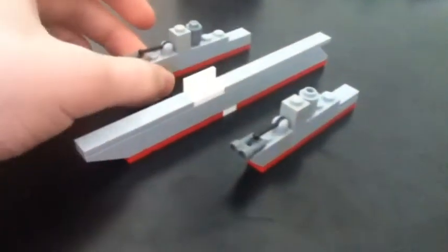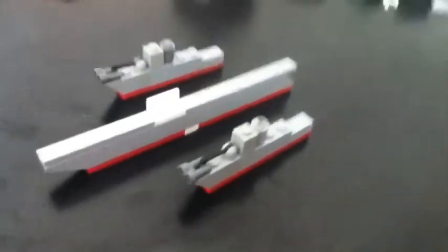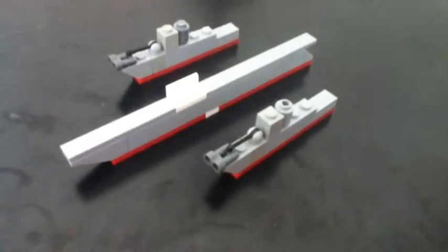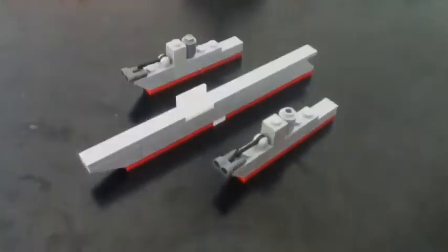We have a total of 3 ships — a carrier and 2 destroyers. It's like that. Thanks for watching, guys. Subscribe and comment what I should do next. I will see you later.